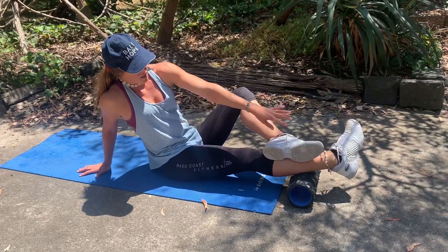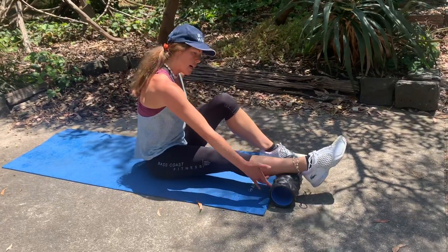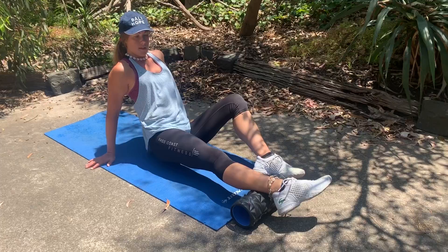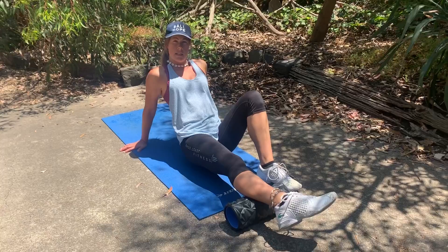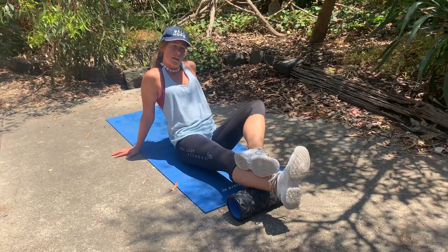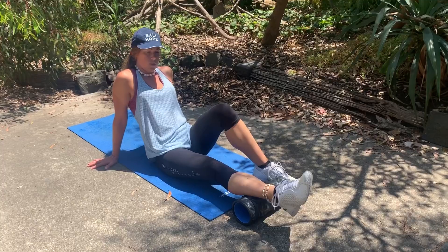Make sure you get those big circles with the same amount of pressure throughout. Then transfer the weight from the middle of the calf to either the inner or outer calf — all we're doing is rocking the leg onto the side slightly, then rolling in the same fashion up a couple of centimeters, back down, finding that sticky point again, tacking that muscle down, three times one way, three times the other with the foot and ankle.